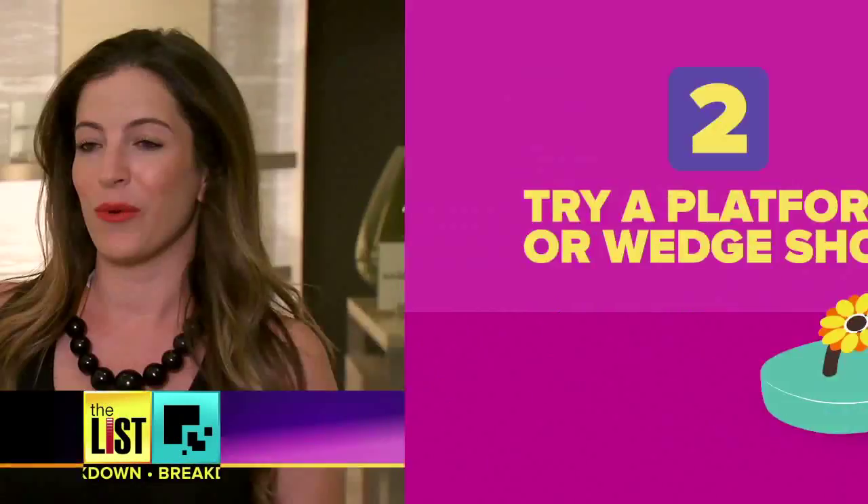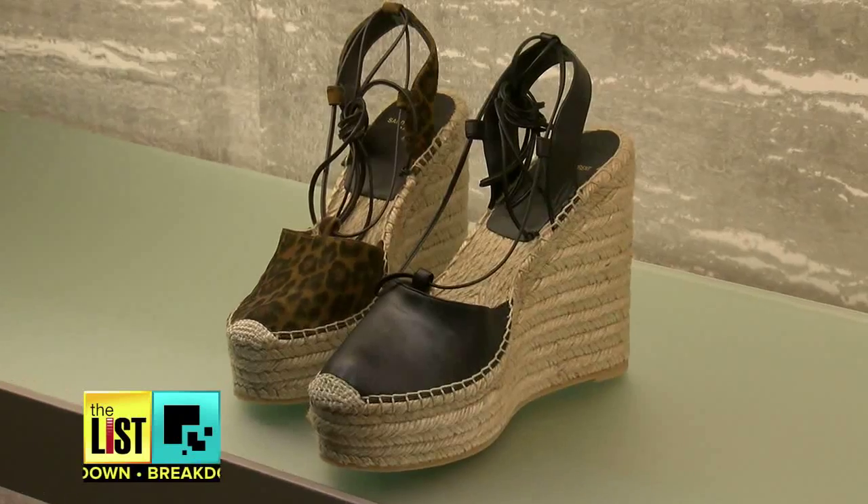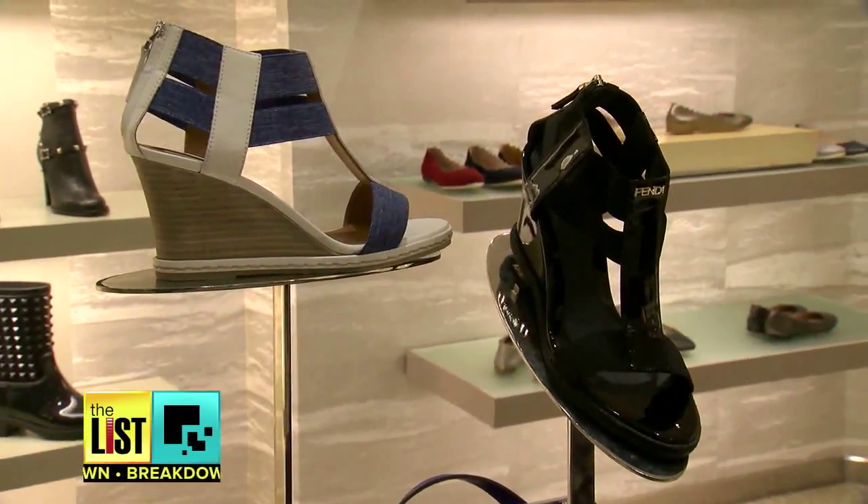Next, try a wedge or platform shoe — one of the best ways where you can still look fashionable and on trend, add a little bit of height, and make your legs look longer. Wedges and platforms are always in style and they'll still give you that height and lift, but in a comfortable, easy way.